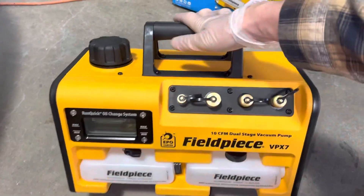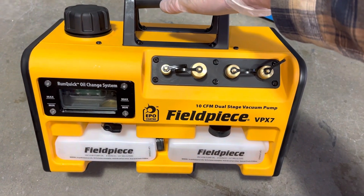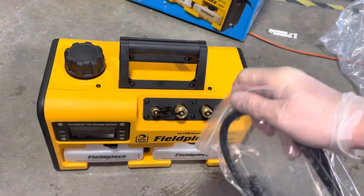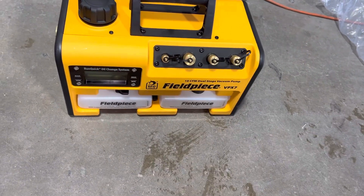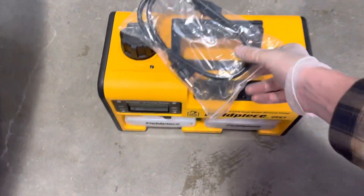If you've seen all my other HVAC videos, this is the new Field Piece. You've seen my old beat-up dirty unit that I've been using for years. I decided to update because I always need more vacuum pumps — I can never have enough. We'll see this one demoed on this B&W unit. It's 39 degrees out here in Burlingame right now.